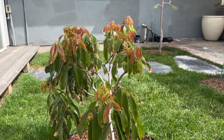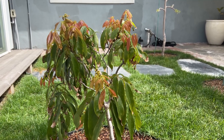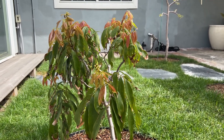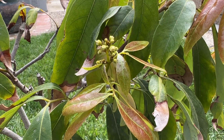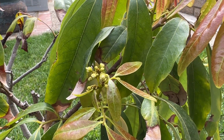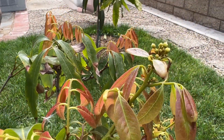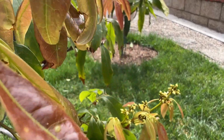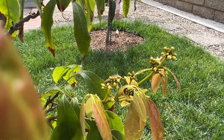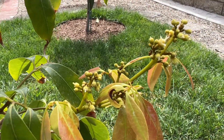For the lychee tree you can't really expect a good harvest year after year. It may give you one good harvest, then maybe a little less the next year, then nothing the third year, and a good harvest the fourth year. It varies — you can't really predict it.